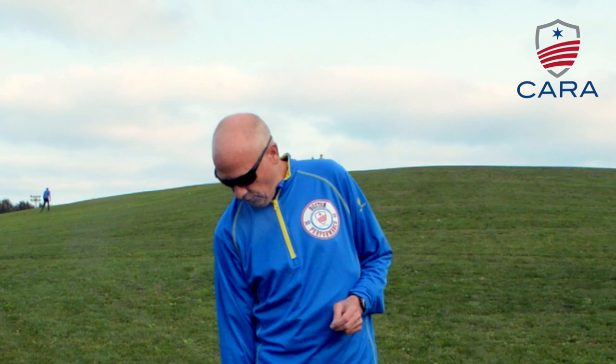I said there were two components to running downhill. One is form, which we just talked about. The second, quite honestly, is fear management — overcoming fear when you're running downhill — and that's why you need to practice.